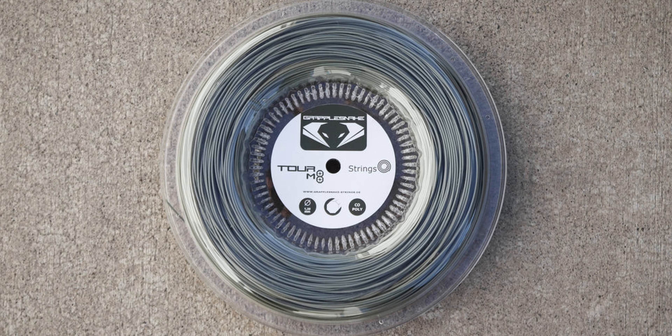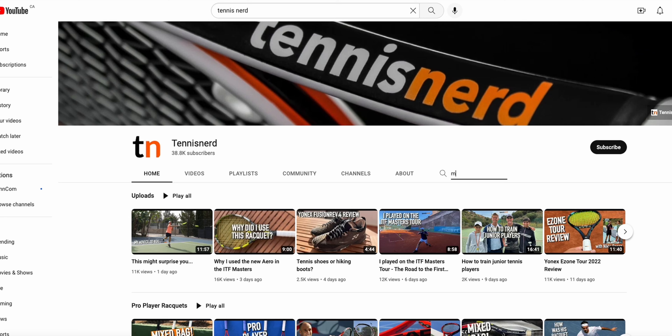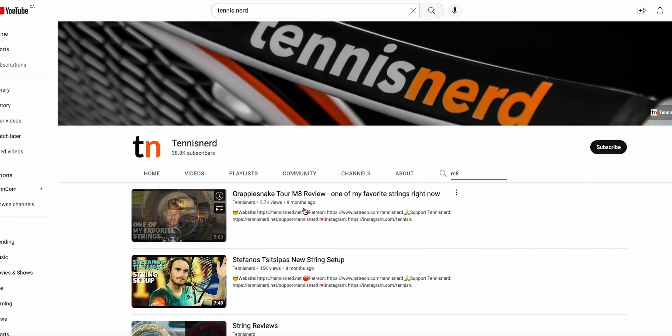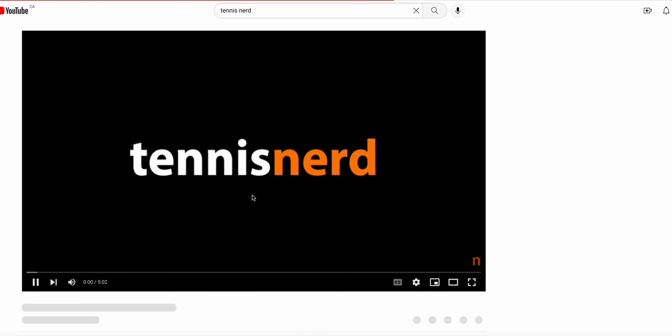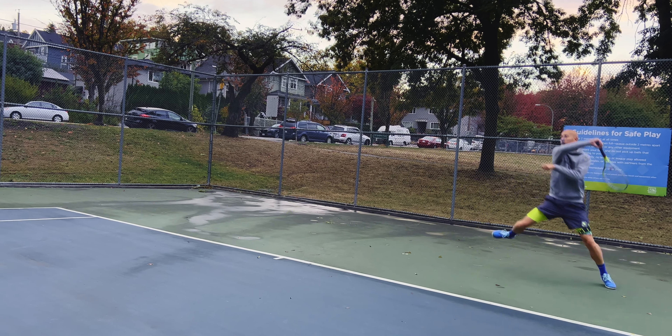Our rep from Grapplesnake reached out raving about Tour M8, and I had already heard great things from the forums and the almighty Tennis Nerd, who featured the string in his low tension test going for that Manarino spec. Tour M8 was developed in response to players who wanted a more durable and thicker version of the Tour Sniper string.